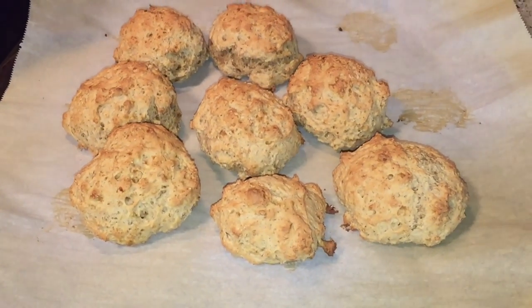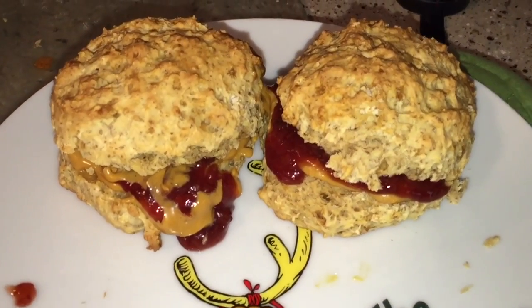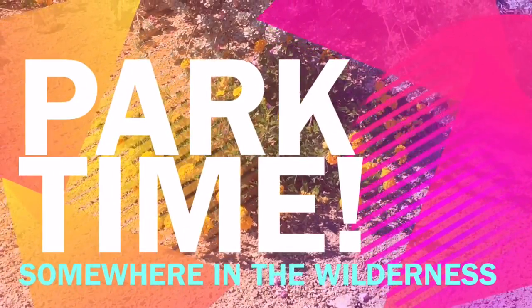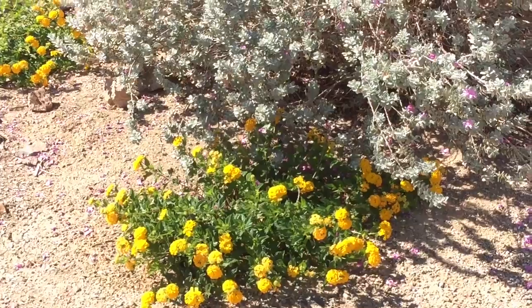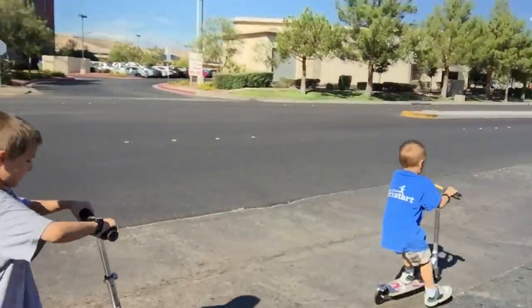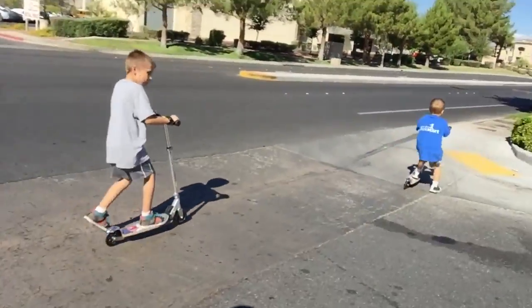Hi guys! Louise took my car to work so we're off to the park again. The boys are riding their scooters and they're doing better this time — practice makes perfect! It's pretty nice out today, like 66 degrees. It still feels kind of warm in the sun but there's a cool breeze.